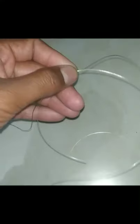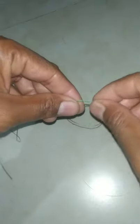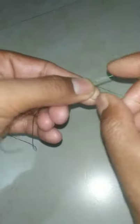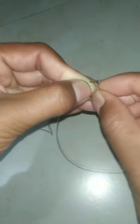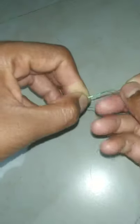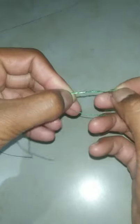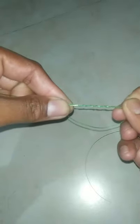Now we are going to see a blood knot. First, on the main line, make a knot hole like this and keep it centered. Then wrap it — first, second, third, fourth, fifth time — and pull it up like this.